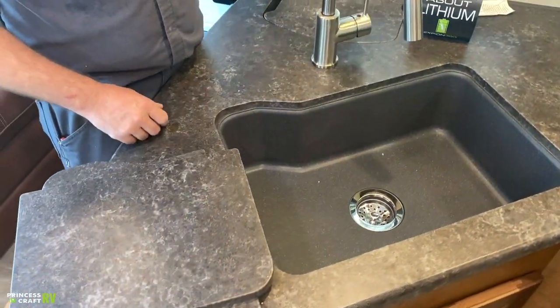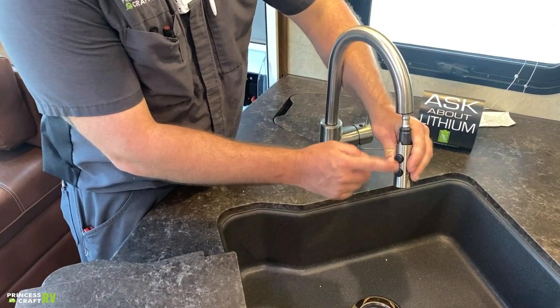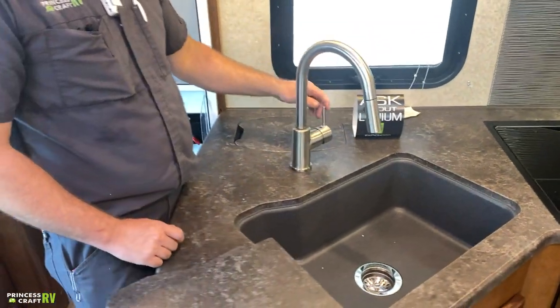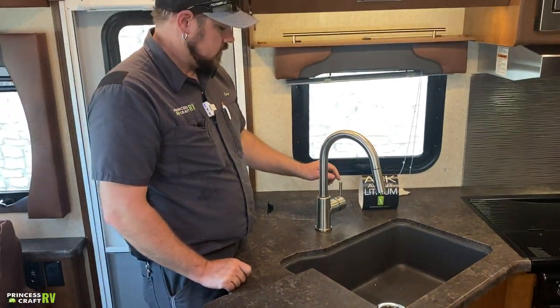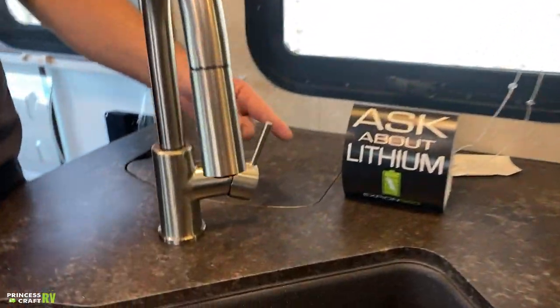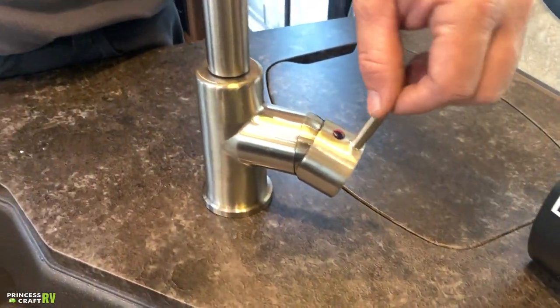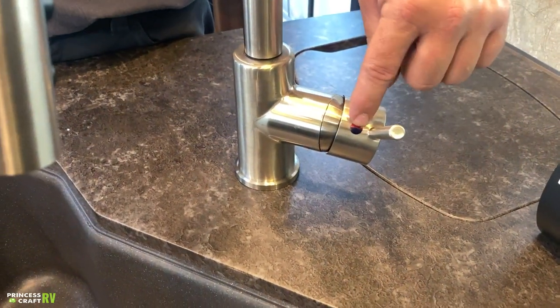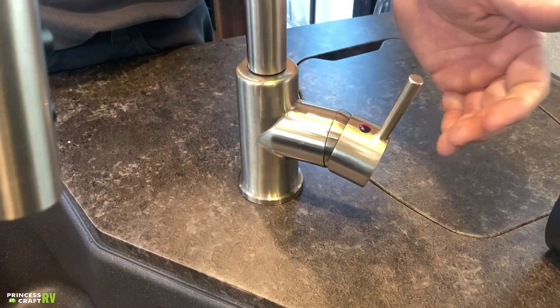The faucet is easy to use — it has a dual sprayer head controlled by two buttons, it's extendable, and water flow is controlled by the stem on the side. Push it away from the faucet to turn on. Temperature control: away from you is hot, towards you is cold, designated by red and blue on the control.